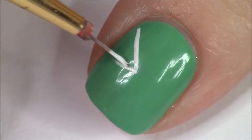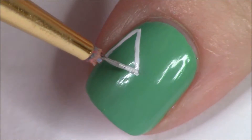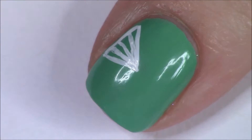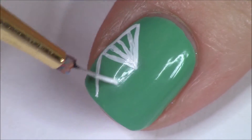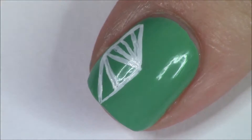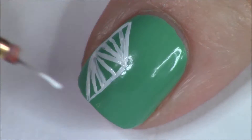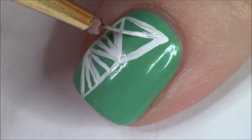Hey everybody, welcome back to my channel! Happy St. Patrick's Day. Today we're going to be doing some tangling with the St. Paddy's Day theme. Basically none of these designs are going to be traditional designs you think of when you think of St. Patrick's Day, but we're using a green polish as a background, so that counts, right? Anyway, we're just going to be doing four designs today.